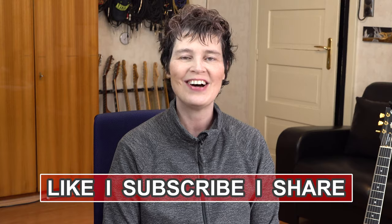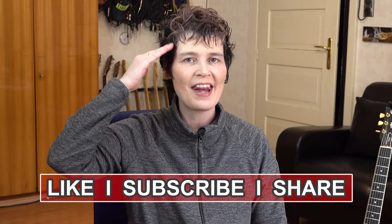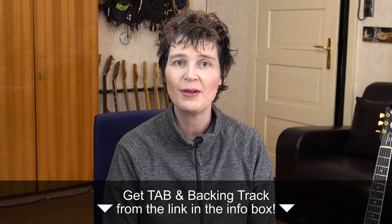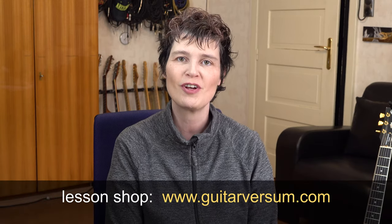Welcome to my Fright Pies guitar lesson. Sandra Sherman here, greetings from Austria. Fright Pies is a great jazz blues in F by Wes Montgomery. You can download all the lesson material like the tabs and the backing tracks from the link down below in the info box. Please also visit my lesson shop guitarversum.com for more lesson material like this one. And now let's dig right in.